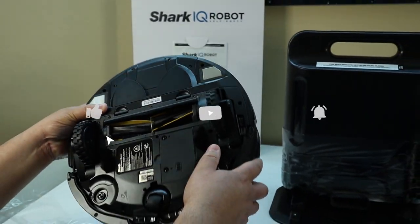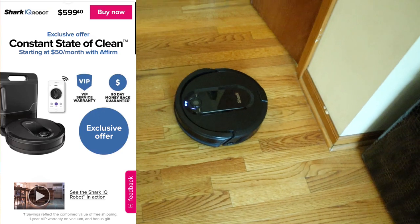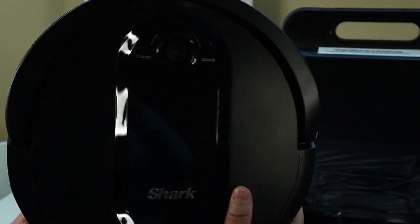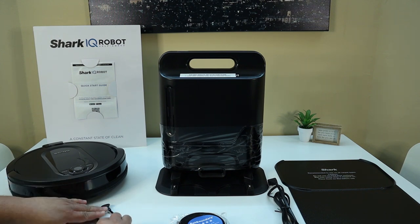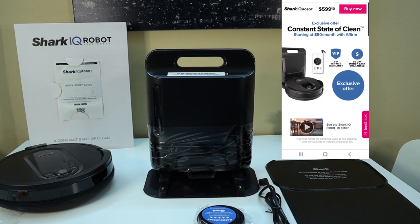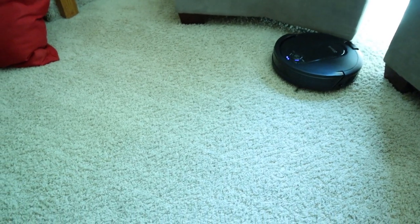This Shark IQ Robot works with Amazon Alexa and Google Assistant, and it's currently on sale at sharkclean.com for $599.40. What's included in the box? You'll get the Shark IQ Robot Vacuum — model R101AE — with that self-empty base, a self-cleaning brush roll, two side brushes, and boundary strips. If you purchase it from Shark's website at sharkclean.com, you'll also get a 90-day money-back guarantee and a one-year VIP warranty.